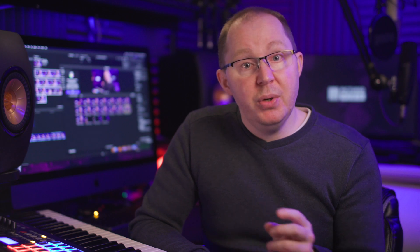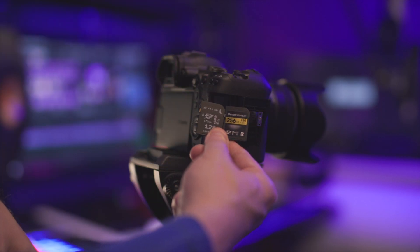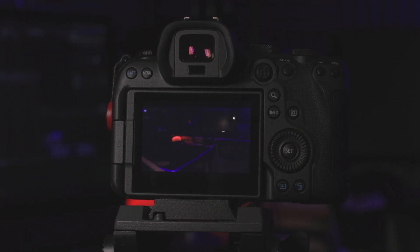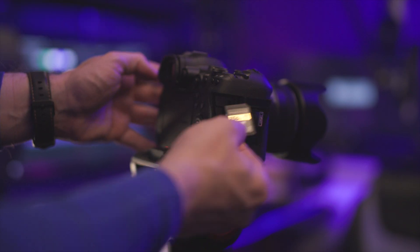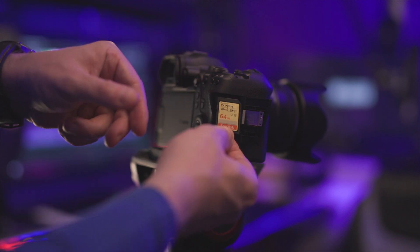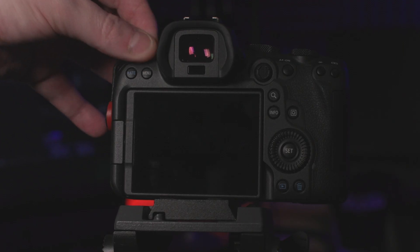However, if the cards are both UHS-2, the capacity difference doesn't seem to matter — the camera won't complain. But if you then swap out one of those UHS-2 cards for a UHS-1 card, the capacity of that card has to be the same as the one still in the camera. If it's not, you'll immediately get this message.